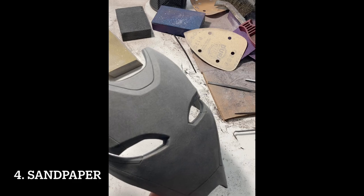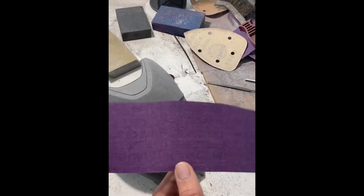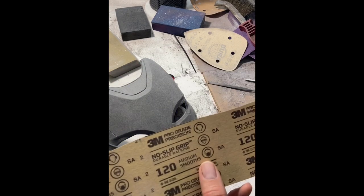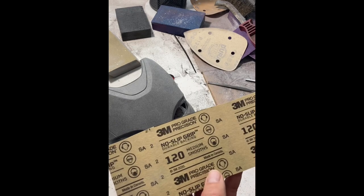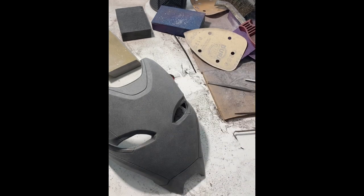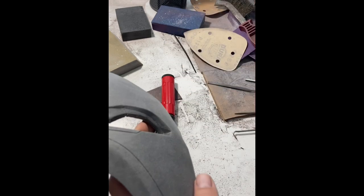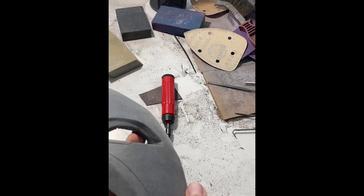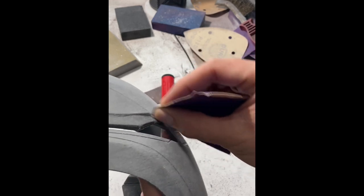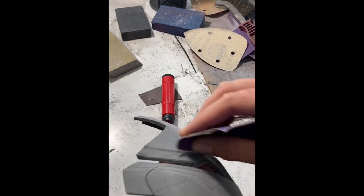Now let's talk about sandpaper. We use this 3M professional grade — the purple back. It is more expensive, but it lasts so much longer; it's totally worth it because you don't have to throw out your sandpaper nearly as often. We keep 120, 220, 320, and 400 grit on hand at all times. For getting in under the eyebrow, I'll probably start with 120 and just use a corner of it. Don't run from the hand sanding — the hand sanding is really where the work is done. It is absolutely the game changer.